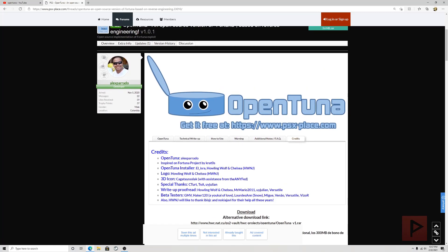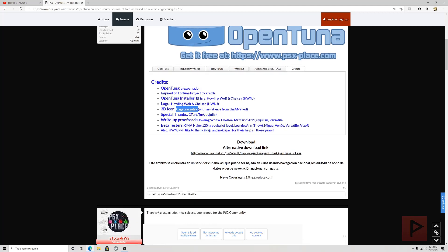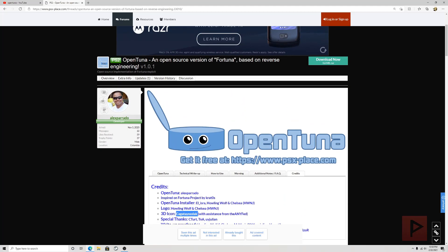I want to give big thanks to the credits section. Alex Parado is the brainchild and mastermind behind OpenTuna. The project was inspired by Fortuna by Kratos. The OpenTuna installer was created by El Ezra, Howling Wolf, and Chelsea who also made the 3D icon logo. Special thanks to CTURT, TNA, and UI Julian. I also helped with proofreading the write-up and was one of the beta testers. Thanks to the PS2 community — still rocking in 2021!